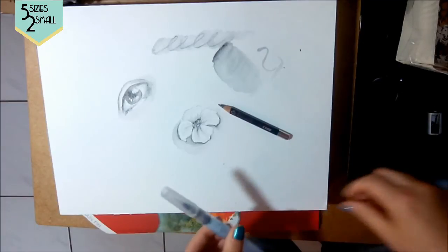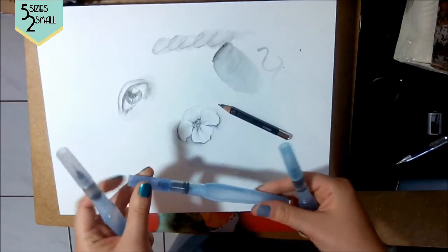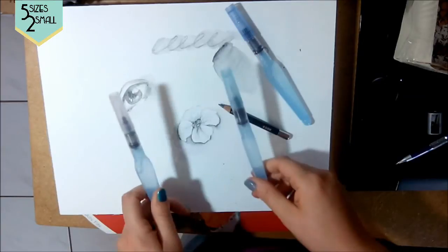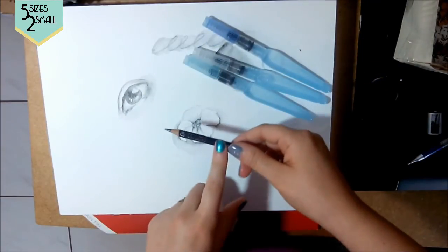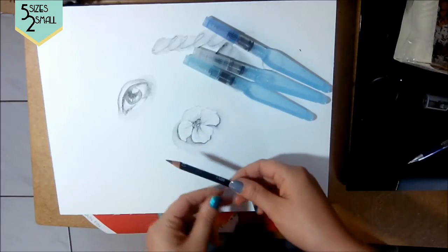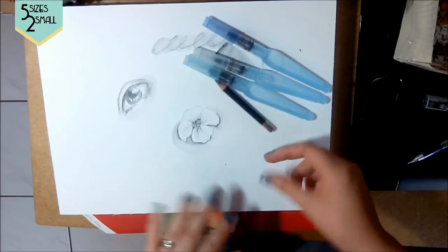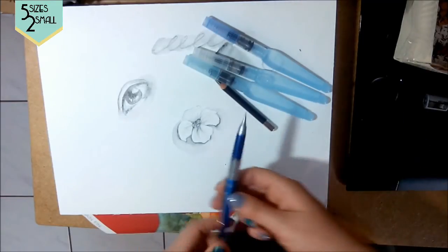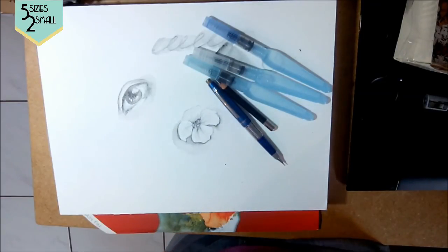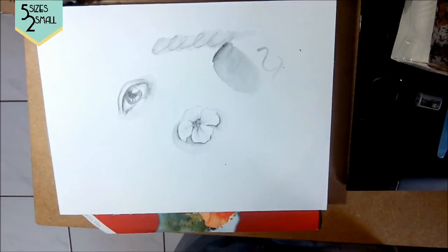I highly recommend these brushes. The large one is great for covering backgrounds; I don't use the medium one as much, so if buying individually, just go for the small and large. For the Sketch and Wash pencils, they usually come in a pack of two with a sharpener, or you can buy packs of ten through Amazon. You can also find them at Michael's for around $2.99. This other pencil is the Pentel Carré — I'll put a link to it as well. If you have questions or want more demonstrations, please let me know. I hope you enjoyed this tutorial — thanks!